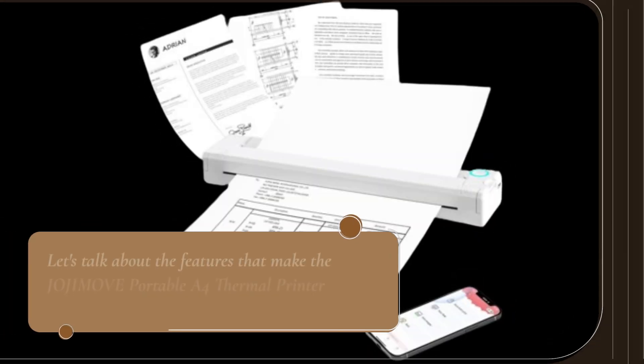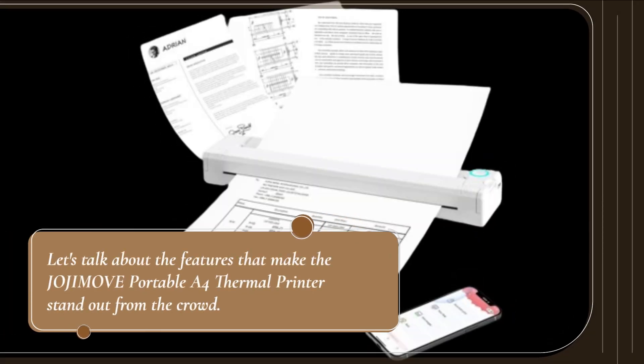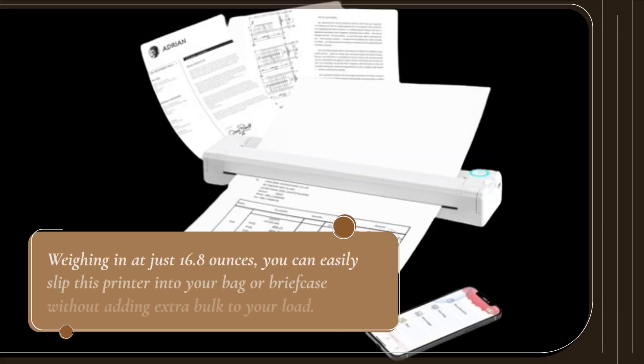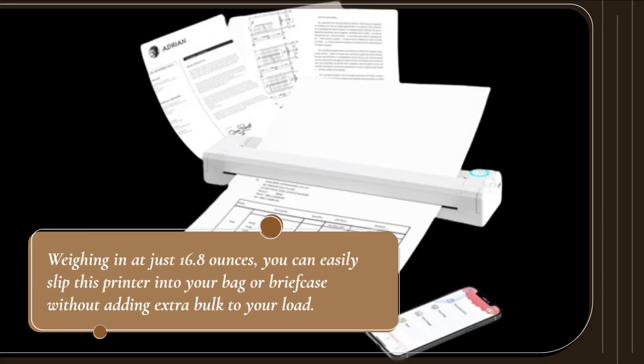Let's talk about the features that make the JOJIMOVE Portable A4 Thermal Printer stand out from the crowd. First off, its compact and lightweight design makes it incredibly portable. Weighing in at just 16.8 ounces, you can easily slip this printer into your bag or briefcase without adding extra bulk to your load.